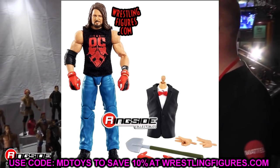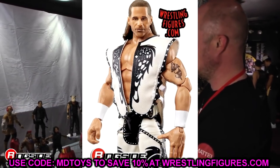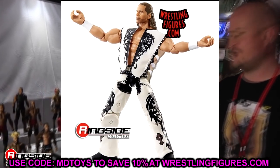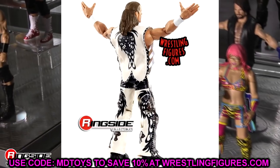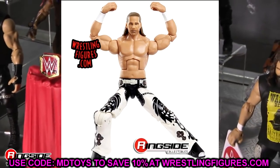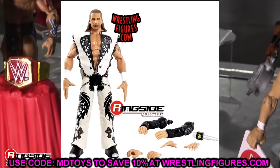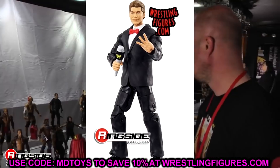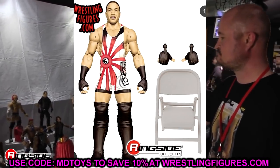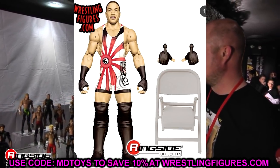That pretty much wraps up my fix-ups for the upcoming 2022 figures — should be epic. Some figures didn't need fix-ups at all, like the new Kevin Owens, Sami Zayn, Austin Theory, and even RVD. Maybe switching knee pads on RVD, but nothing really worth noting. Thanks so much for watching — subscribe to the channel and follow me on Instagram, Twitter, and TikTok at My Damn Toys. See you in the next video.